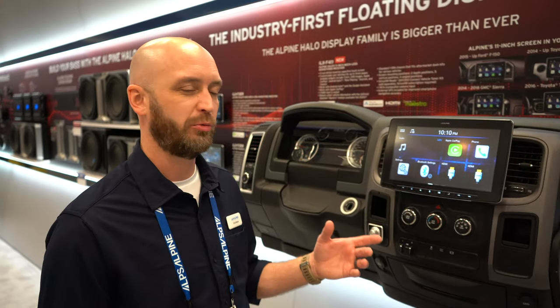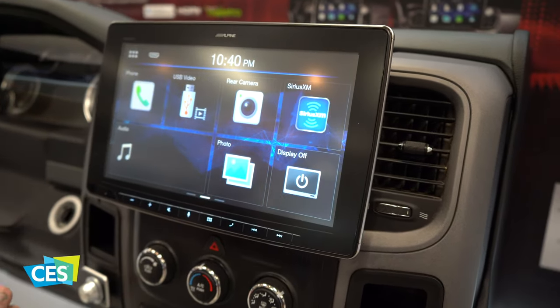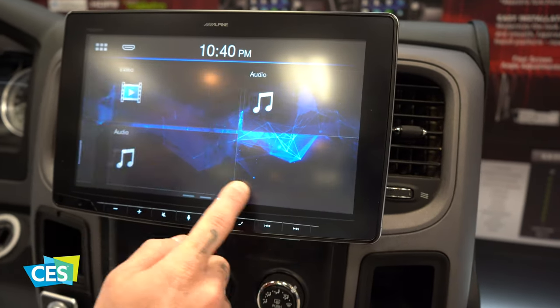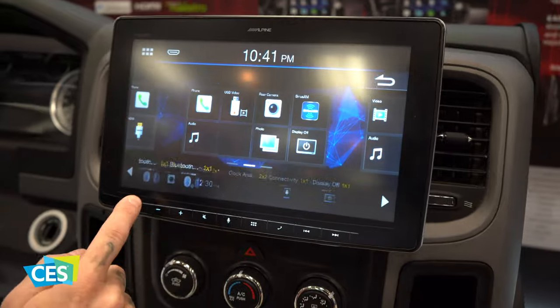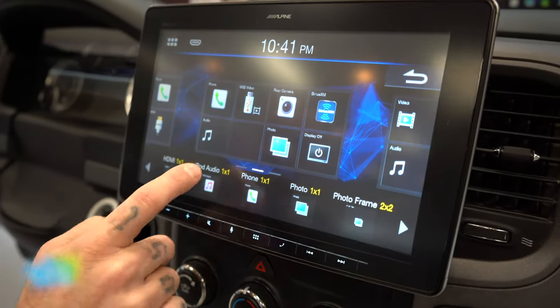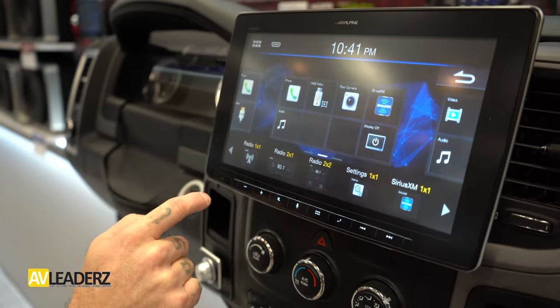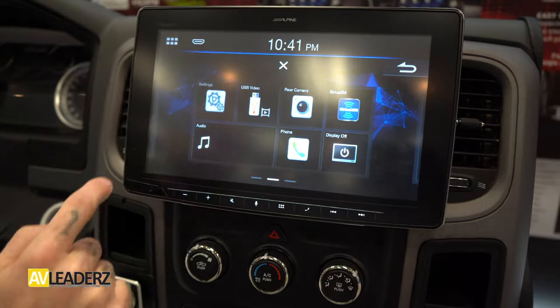What we have here for 2020 is our ILX-F411. This is our 11-inch Halo. It's based off of our 259 platform and has three screens which are customizable. If you pinch and hold, you've got three pages and 22 widgets to customize this and make this radio yours, just like we all make our phones our own. It has HDMI input and HDMI output, which means you can support your rear screens or headrests to keep the kids entertained in the back. It also has Maestro plug-ins in the back.